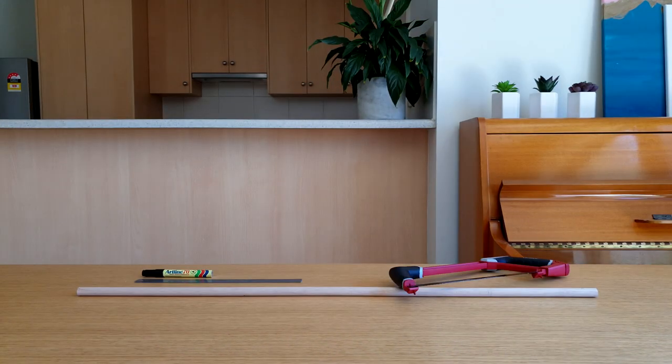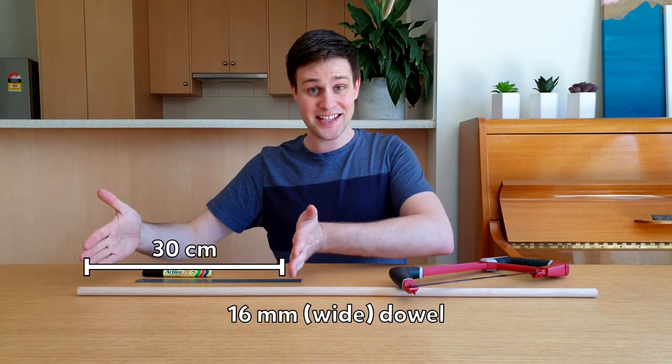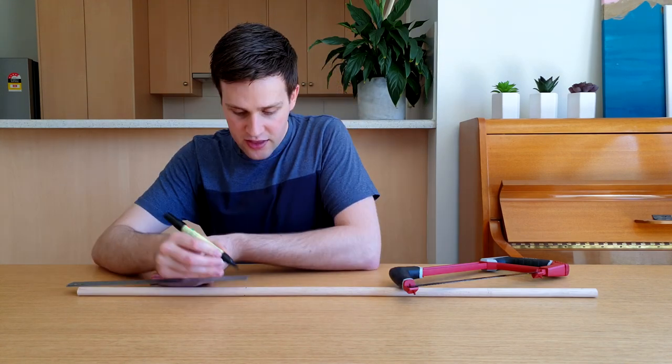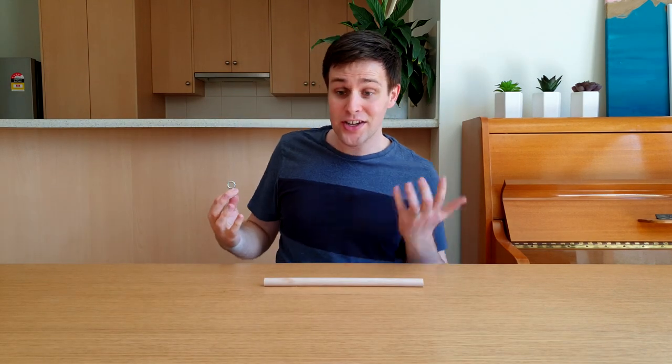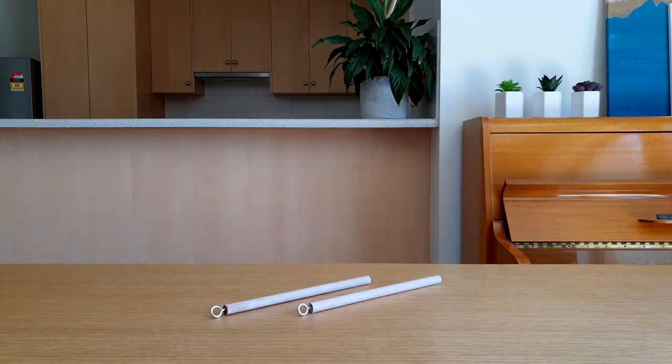Now to make the bubble wand. To make the bubble wand, cut a piece of 16mm dowel 30cm long — you can get this from your local hardware store. Next, take a ring screw and screw it into one end of the dowel. Repeat these steps to make a second one.